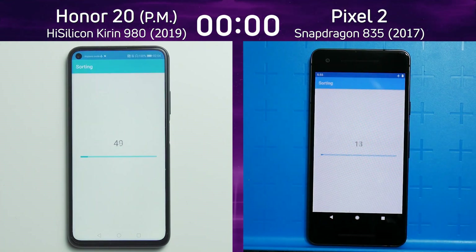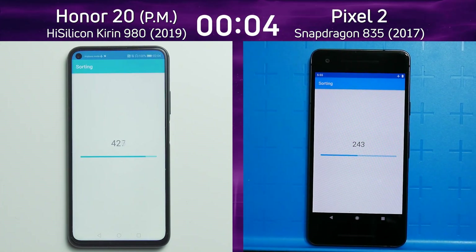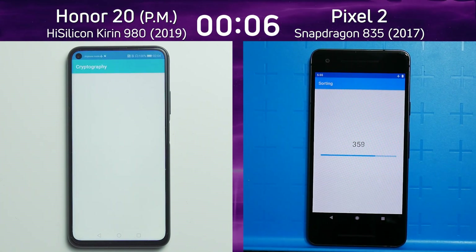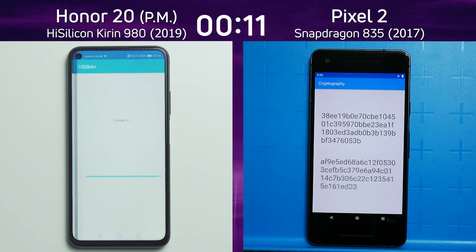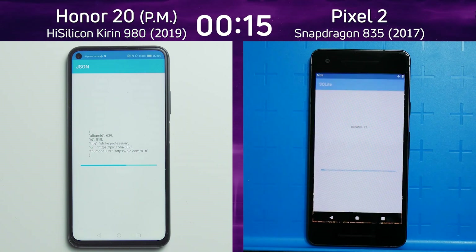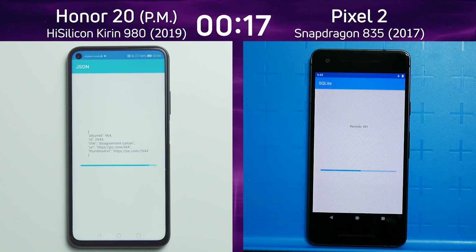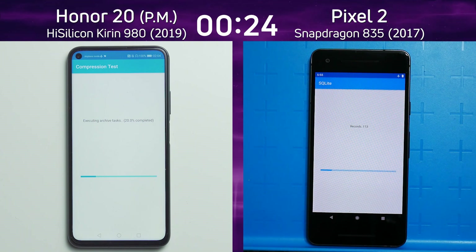On the left hand side we have the Honor 20 running in performance mode with the HiSilicon Kirin 980. The device was released in 2019. On the right hand side we have Google's Pixel 2 — the normal version, not the XL — with the Snapdragon 835, released in 2017. Already a lead is being built up by the Honor 20 in performance mode.